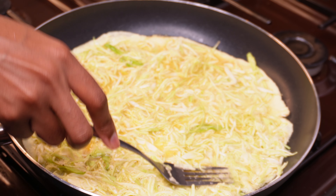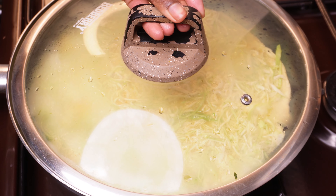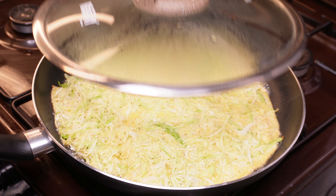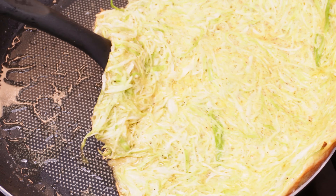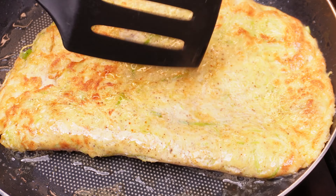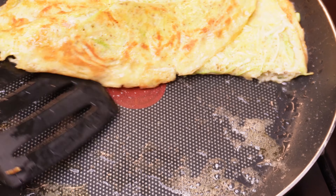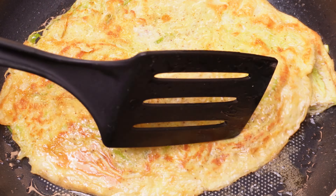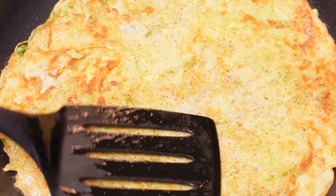I'm going to add some water. I put my temperature. I'm going to add a bit of water and put a little water.